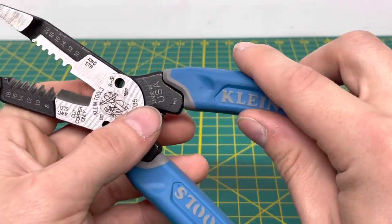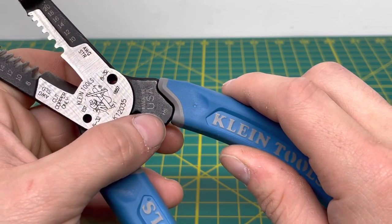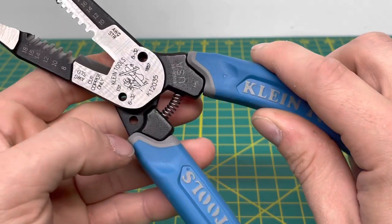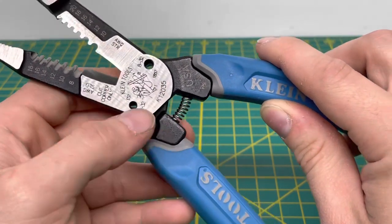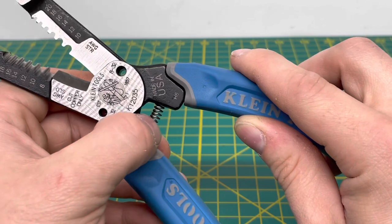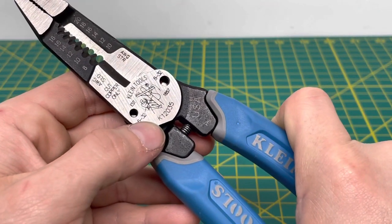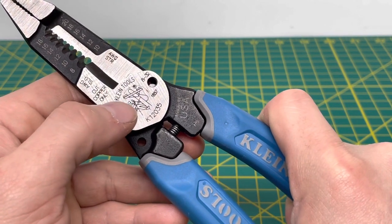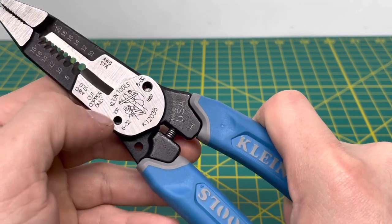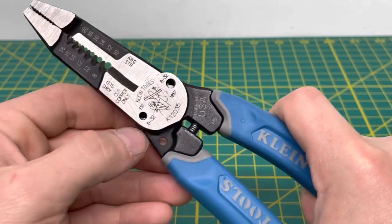Coming to the business end of the tool, you have 'Made in the USA' laser etched on there, and I believe H6 is a production code. There's an opening right here where I feel Klein should have put a lock. You have the model number K12035 right there, and the tool is spring loaded. You also have the Klein logo with the guy on the telephone pole, the Klein name, and 'Established 1857.' Then you have your two screw cutting holes — the 6-32 and 8-32.